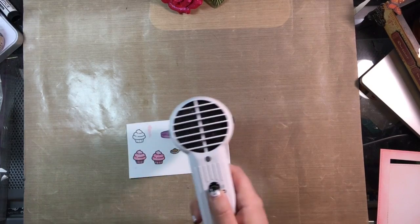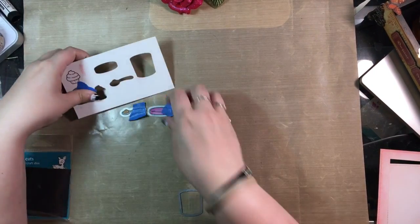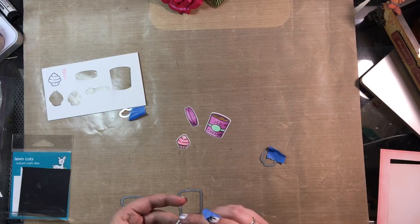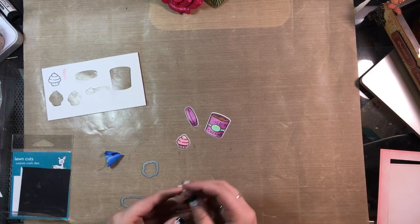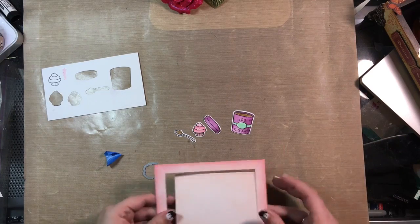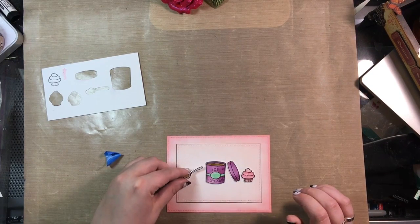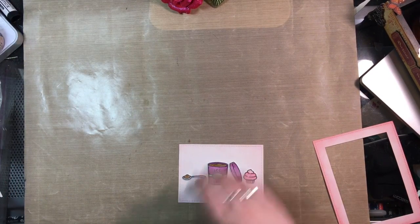I took my heat tool to make sure everything was completely dry and cut those out using the matching die set. I wound up not using the second cupcake — I didn't line it up properly so it came out a little wonky. I love that Lawn Fawn has all the matching die sets; I do love to fussy cut but I'm glad I don't have to for all these little images. I then took my frame and background, lined everything up, and confirmed that just the one cupcake was going to work perfectly.